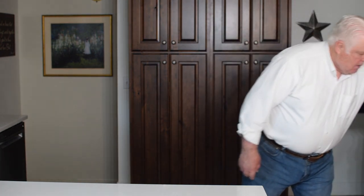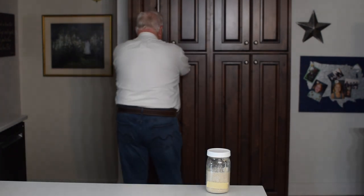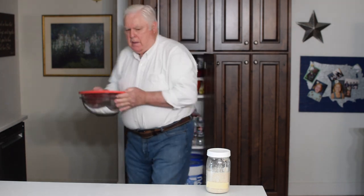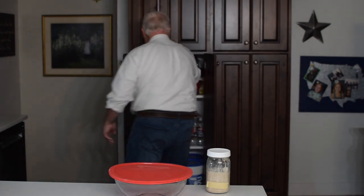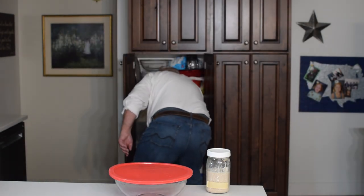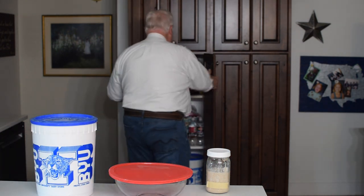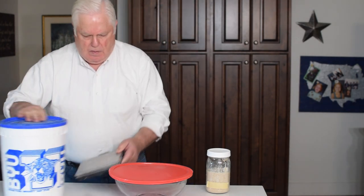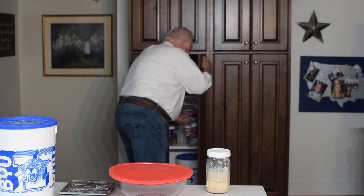My sourdough starter has doubled in volume and it's time to mix the sourdough. Most of the time I use a digital scale and measure my ingredients by weight because I feel it's more precise instead of using cups and spoons and measuring by volume. I find it just as easy to mix two loaves as it is to mix one, and this Pyrex 4-quart bowl is the perfect size for my two-loaf recipe.